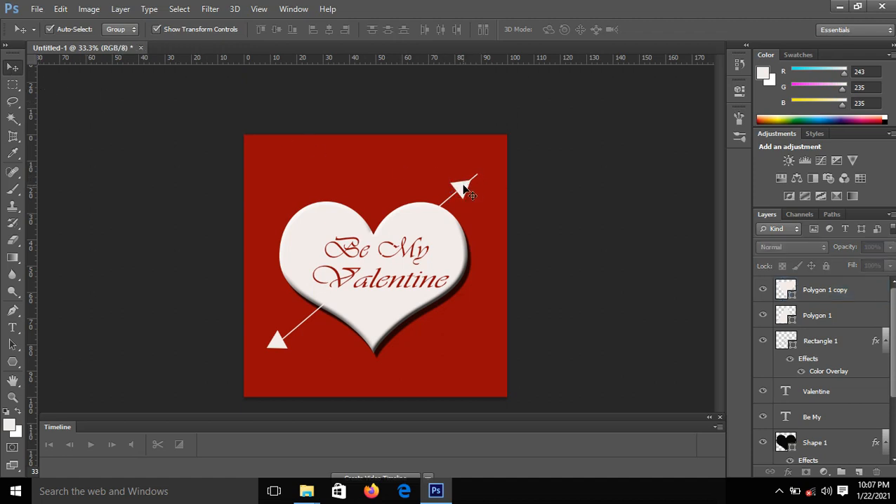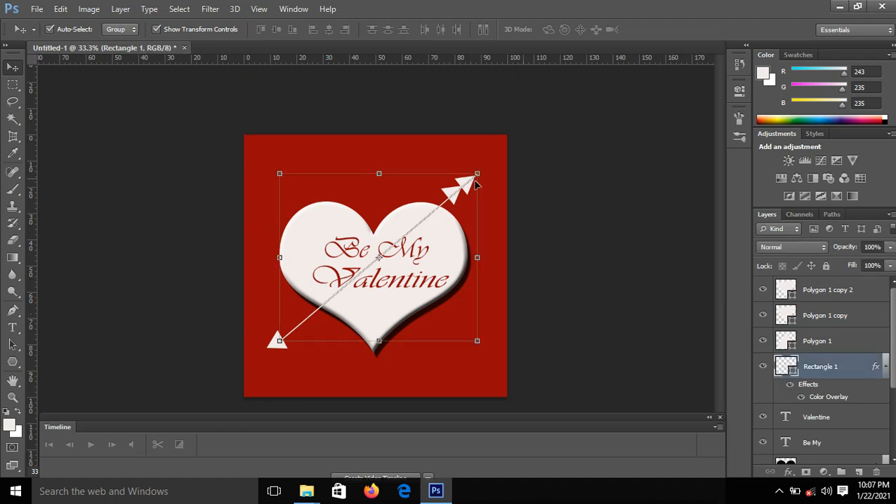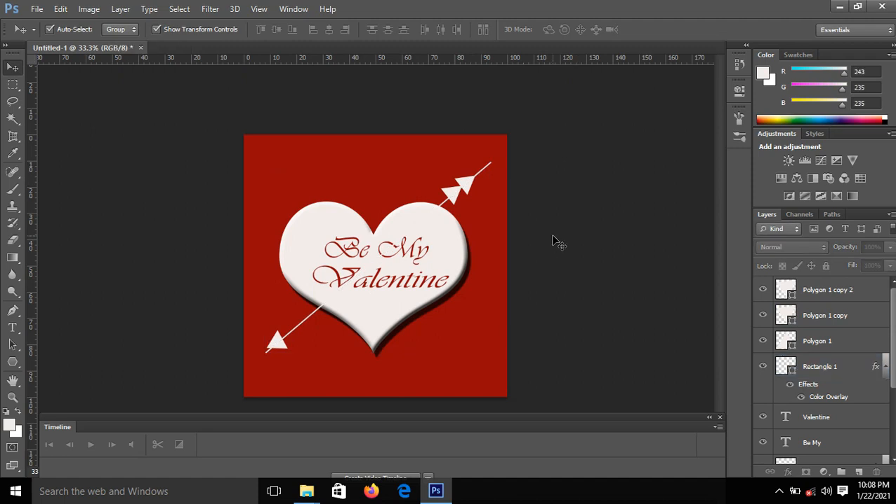I'll press Ctrl+J to duplicate it, then move it up. I'll use the Move tool to rotate it so I can have a nice shape. Take your time and position it well. I'll duplicate it again with Ctrl+J and move the duplicates into position. I also need to increase the size of my line slightly by dragging it.